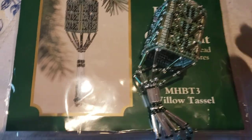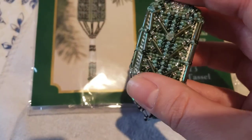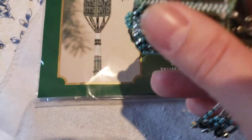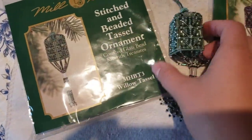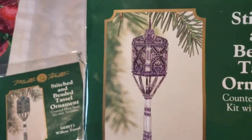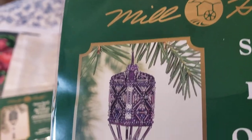I saw some YouTube videos of other girls doing that and they did a much better job than me, I hope! But this is my first try, so hopefully with the second one it will go better. And this beauty I'm going to start now — it's kind of purple.